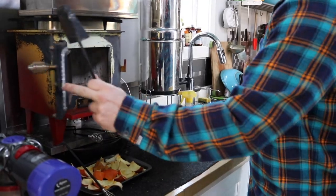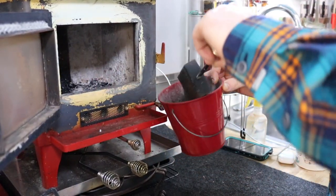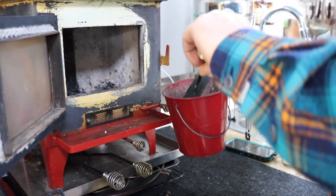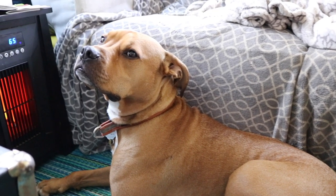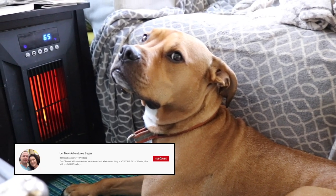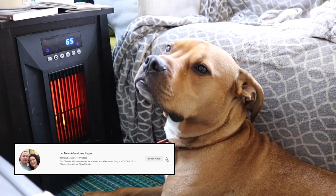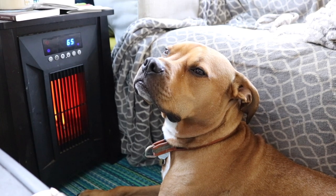Even though we still use our electric heaters for part of the day just for convenience, we are so glad that we got the cubic mini wood stove installed in the tiny house. It's one of my favorite things and it has actually made winter slightly enjoyable. Make sure you check out our videos of how we use the oven on top of the cubic mini to cook our food, because if you're heating the house, you might as well cook some good food at the same time.